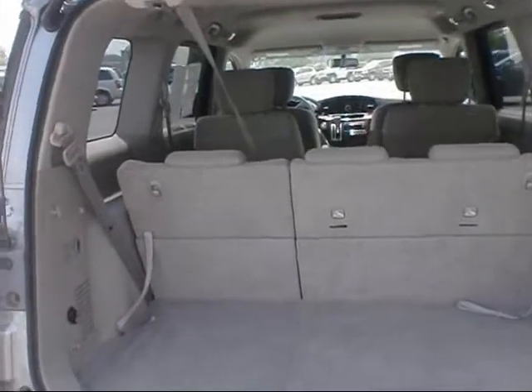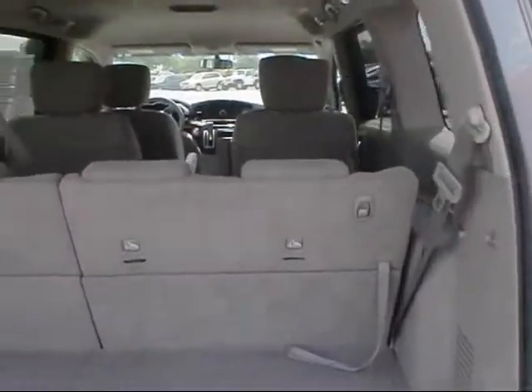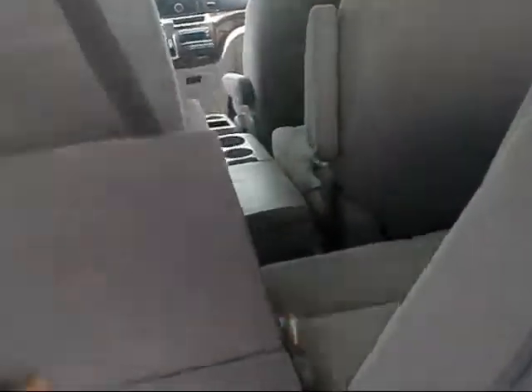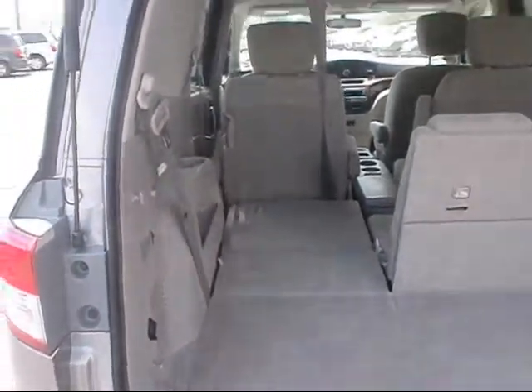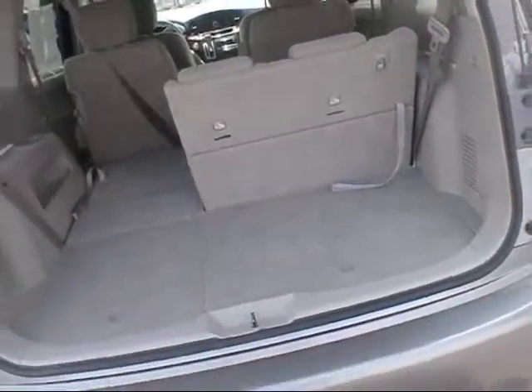Here's the cargo area. These seats do fold down, and underneath the whole floor area opens up and you have a huge storage well in there as well — it's very deep and you can put a lot of stuff in it. In addition to the space up top when you have the seats folded down, there is a lot of storage space in these models.